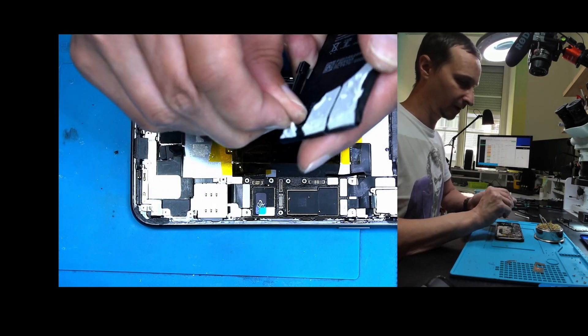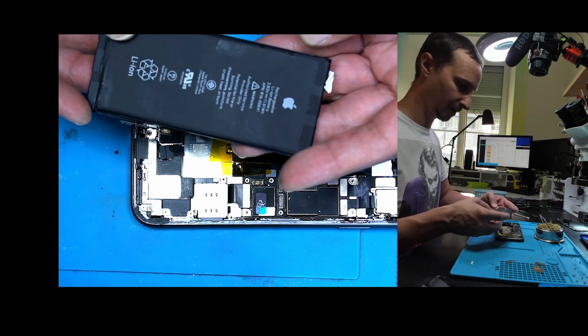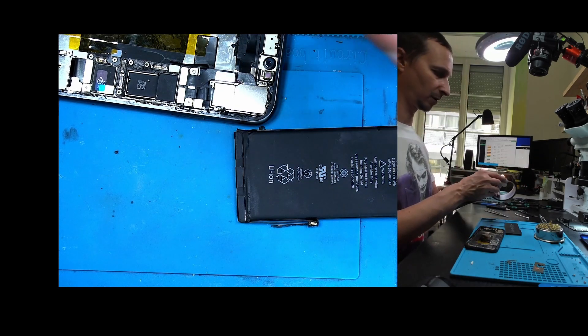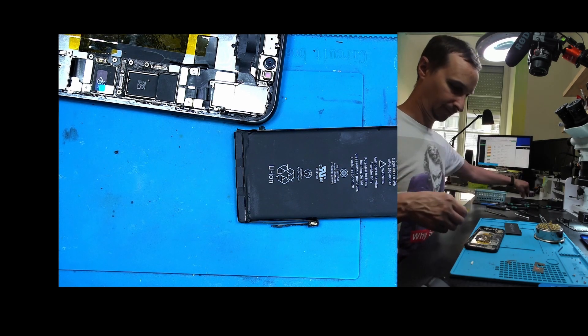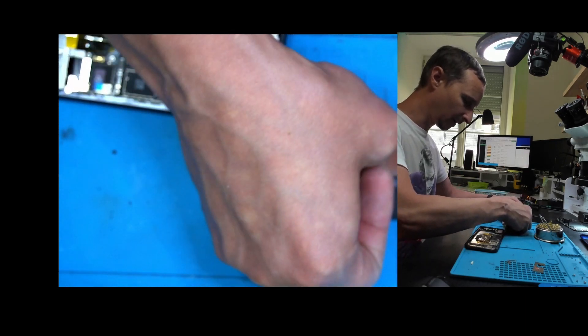I think that's all the mess we got. I'm putting this back together now. I'm going to put some new adhesive on the battery and put it back in. We have some punctures here which we're going to cover. I'll tell the customer there is a puncture — it shouldn't be a big deal if it hasn't been a problem until now.